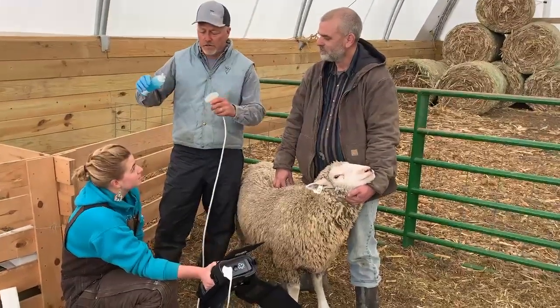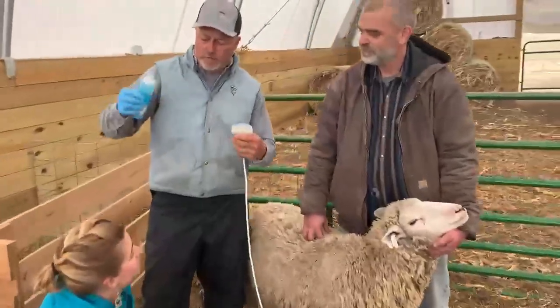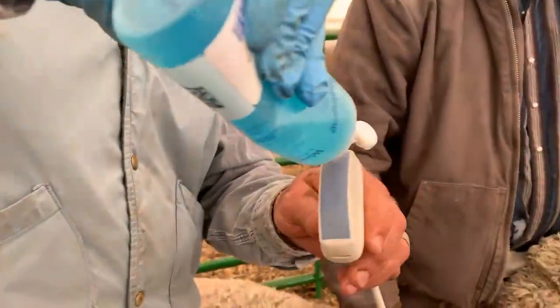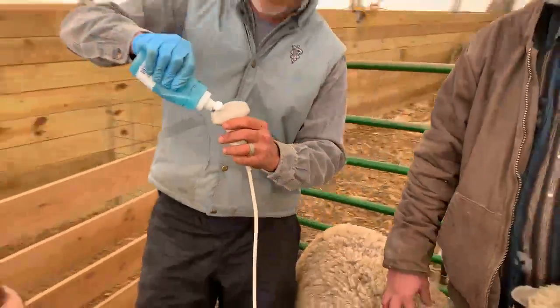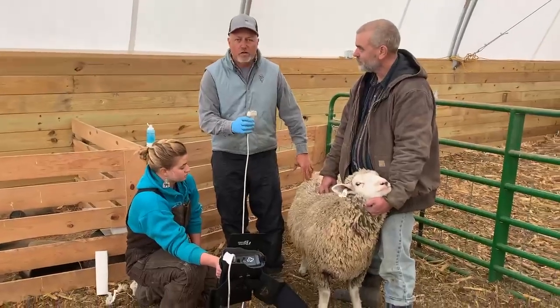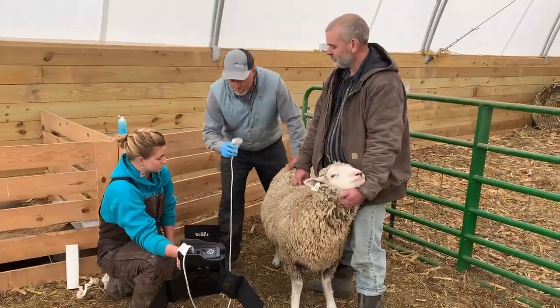I've got a key handle here. How big is this probe? It's a C60. So we're gonna put some lube on there. Generally, these ewes can be kind of dirty, so you need to be generous with the lube.